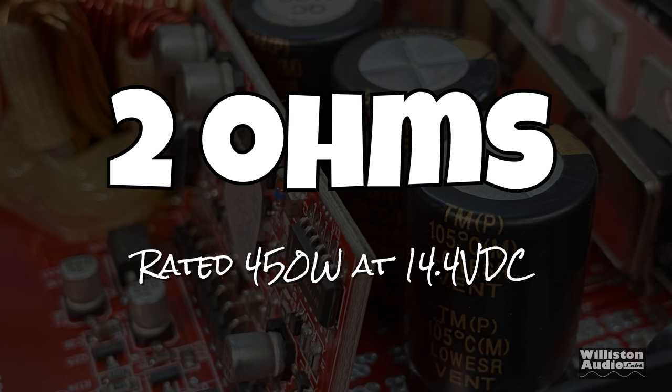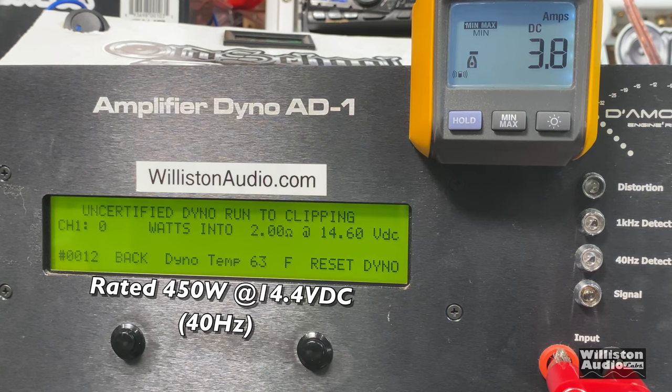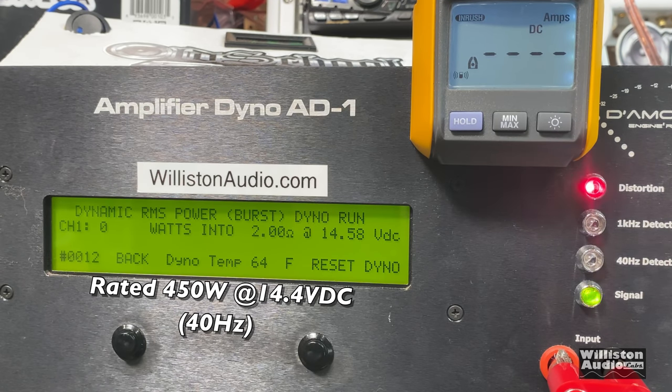Now trying the sub channel at 2 ohms where it's rated 450 watts at 14.4 volts. Again, the front channels are loaded at 40 Hz and the crossover is set to full range. Look at this: 523 watts at 14.2 volts — easily did its rated power plus some, up to 1% THD. Uncertified mode: 545 at 14.05 volts. Dynamic burst: right at 600 watts and it jumped over — 628 at 14.38, then 631 — got a little bit more!